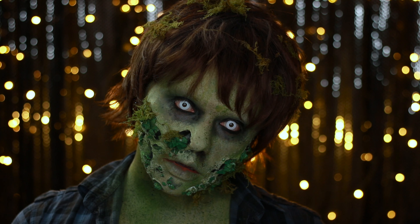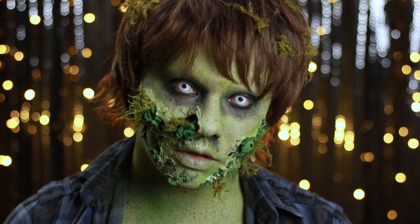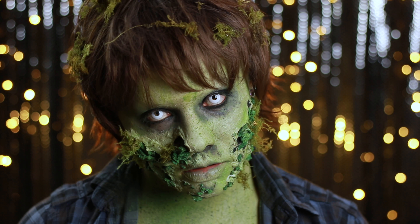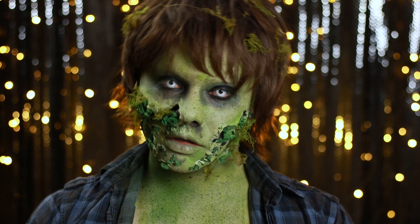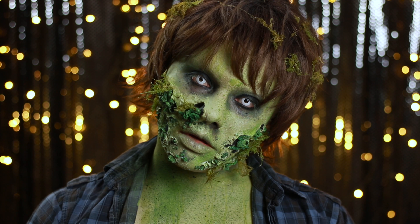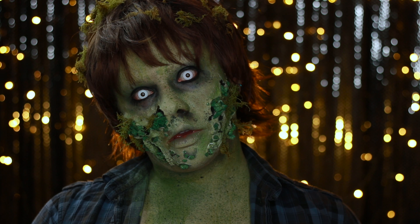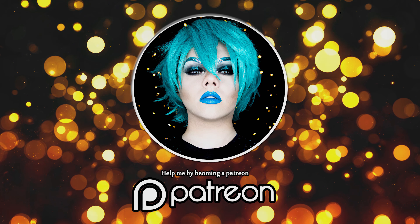And that's my mouldy zombie complete. As I mentioned at the start, there were a lot of different creative ideas that went into this zombie — I didn't want to make just a purely green one or one covered in blood and guts like some of the others I've done before, so this is the outcome. All of the products I've used will be listed in the description below so you can check them out if you want to recreate this look. If you haven't already, please subscribe and give this video a thumbs up — until my next transformation, bye bye.